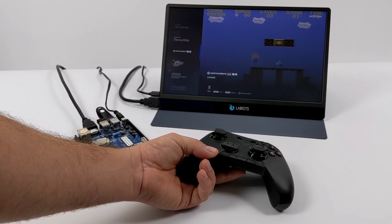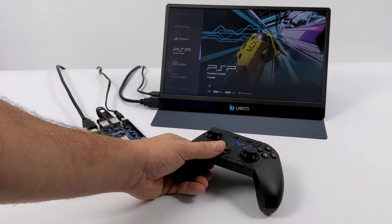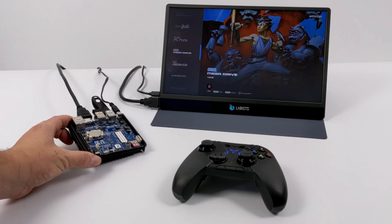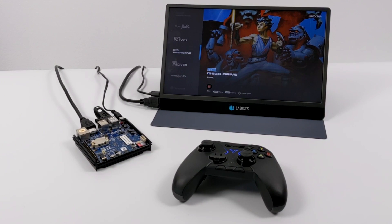Either way, this is one of the best performing ARM-based single board computers for emulation on the market right now — and I'm not counting $500 Snapdragon development boards. We're talking about an easily accessible $63 to $79 board you can pick up on Amazon. That's pretty much it for this video. If there's anything else you want to see running on the Odroid N2 Plus, let me know in the comments. Thanks for watching!